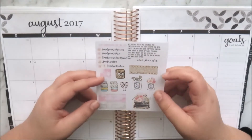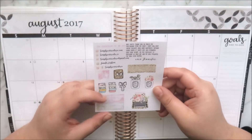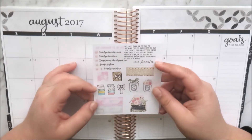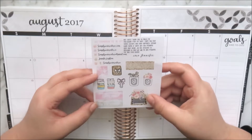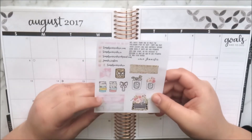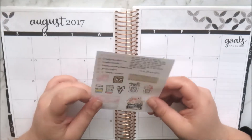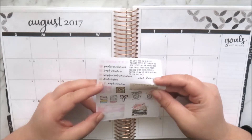You've got some Diptyque candles, some washi roll stacks, a little bow clip, a bow planner, a flag, a little divider, a gold glitter label, a gold glitter laptop, Simply Watercolor Co happy mail, and Simply Watercolor Co new foil releases.